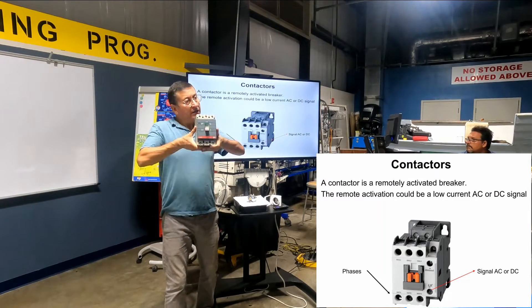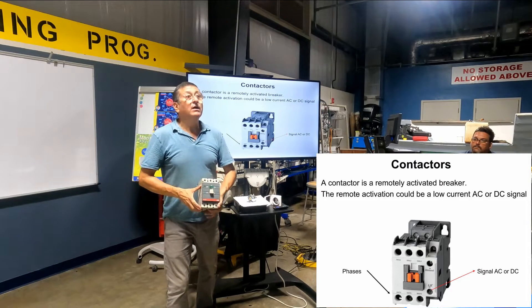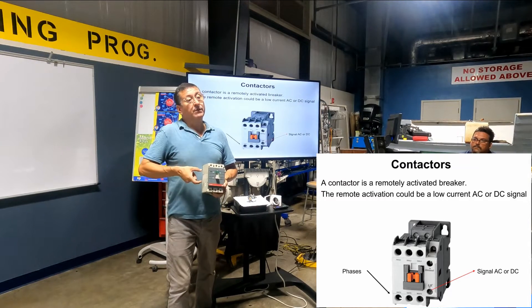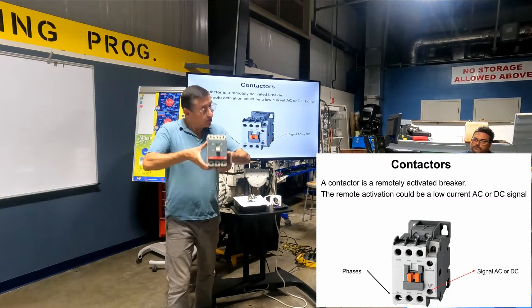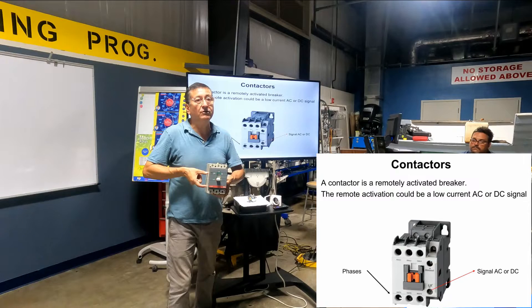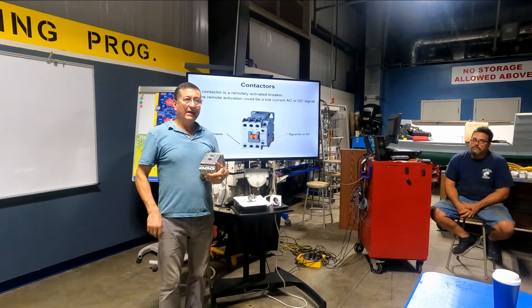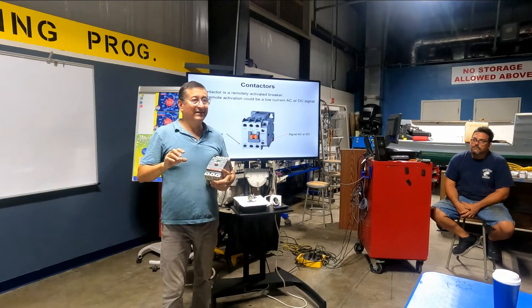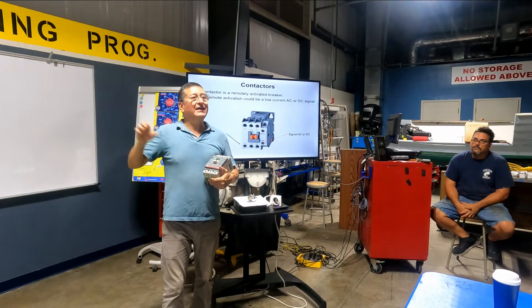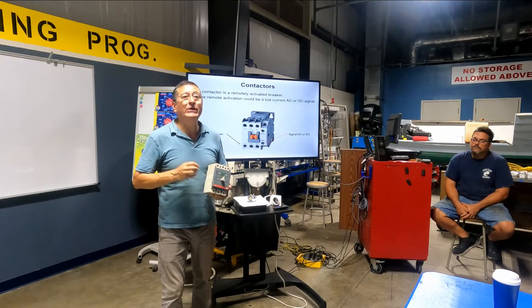Can I order this breaker — a 150-amp contactor — with a DC activation signal? Yes. Or the same breaker with an AC activation signal? Yes. And now I am going to show on the board the procedure to wire that connection with a DC signal or with an AC signal.